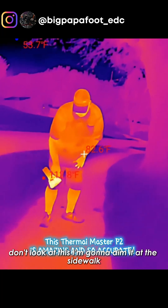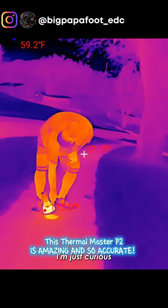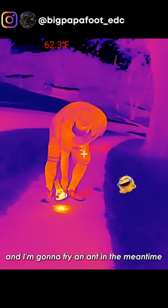I'm going to aim it at the sidewalk. I'm just curious if I can heat up the sidewalk a little bit, and I'm going to fry an ant in the meantime.